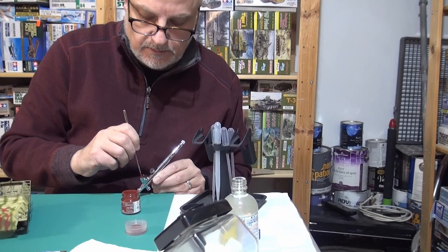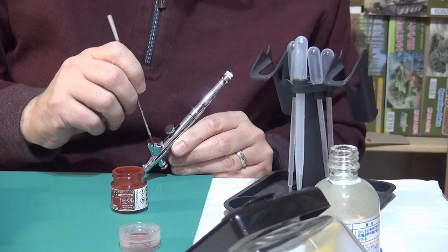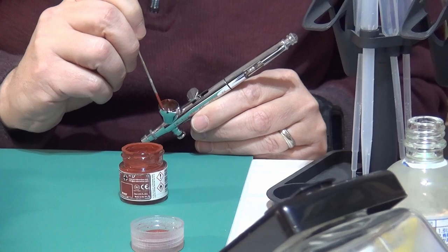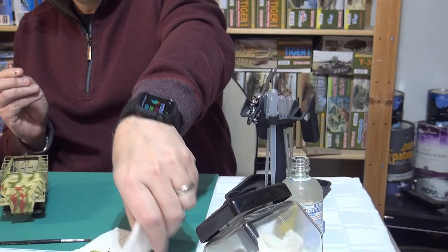The yellow cap is just the regular thinner. The orange cap is with the retarder — the retarder makes a big difference. There's a blue cap now — I think it's their enamel thinner. You're kind of thinning it to the consistency of low-fat milk.